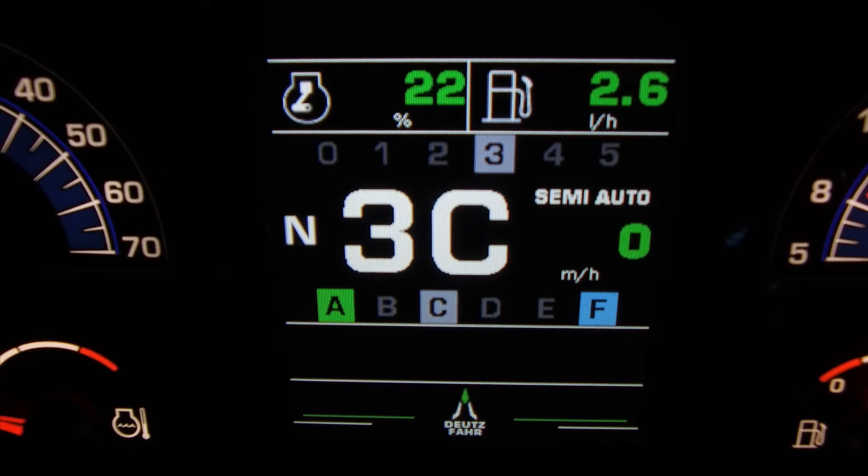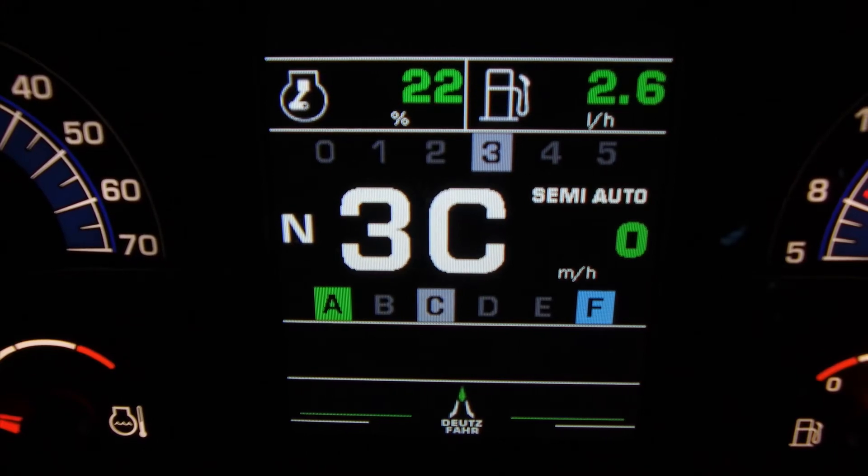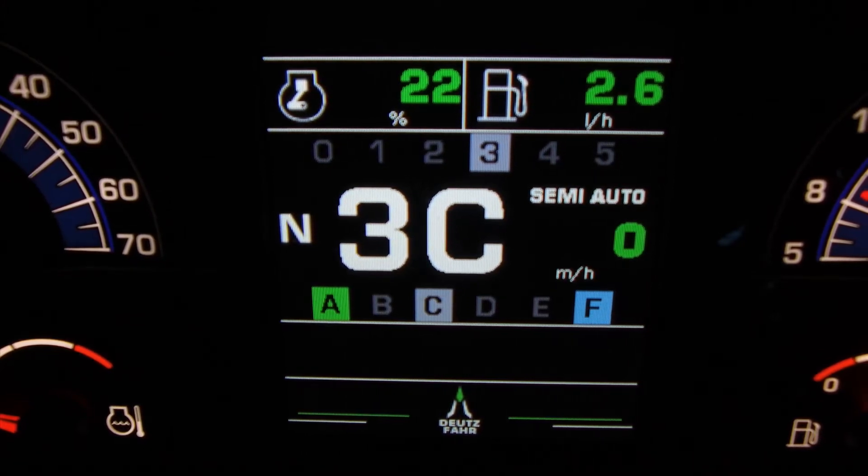We as the operator can also change the parameters, where the tractor can shift only through five, four, three, or even two power shift speeds, depending on the task at hand.